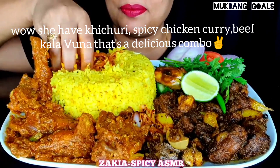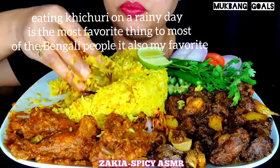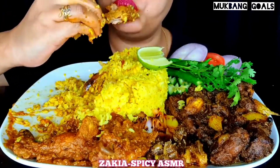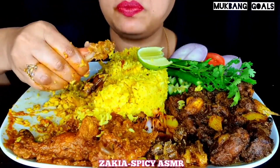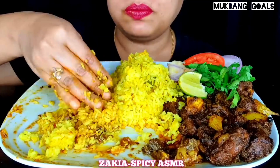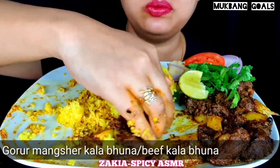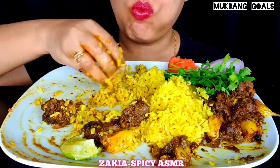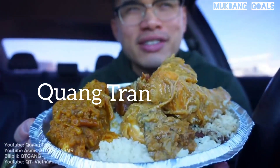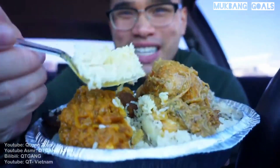So she has kichurri, spicy chicken curry, and beef kalabona — that's a delicious combo. Eating kichurri on a renege is the most favourite thing to most of the Bengali people — it's also my favourite. First time ever trying Bangladeshi food! Shout out to all the Bengalis — sorry guys, you know me.